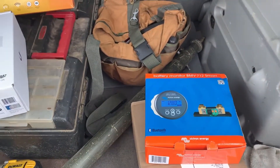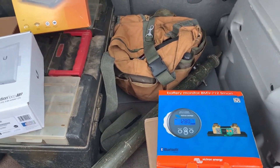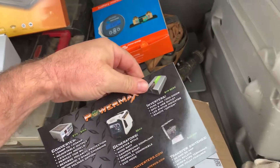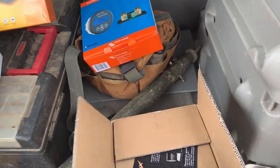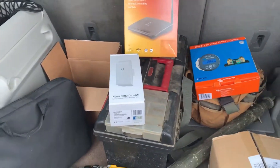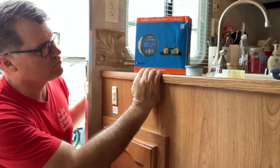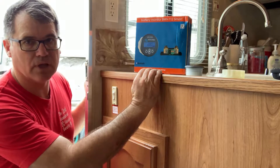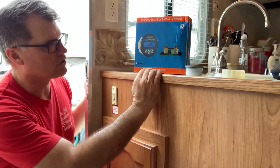We're going to upgrade the system with the BMV-712 Smart Bluetooth-capable battery monitor by Victron Energy, and a three-stage converter made by PowerMax. We'll be doing videos on all of this and keeping you posted on how everything works out. With the Victron Energy BMV-712 Smart battery monitor, I also wanted to get some new AGM batteries for the camper for boondocking and lasting longer than the current installed system.